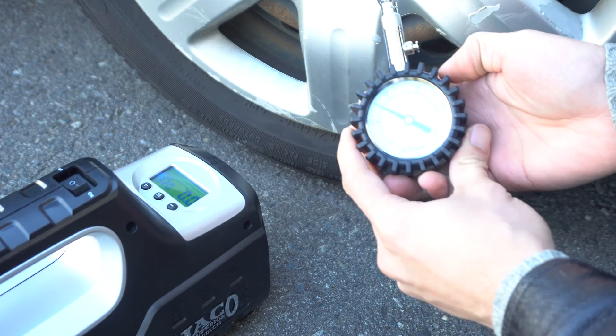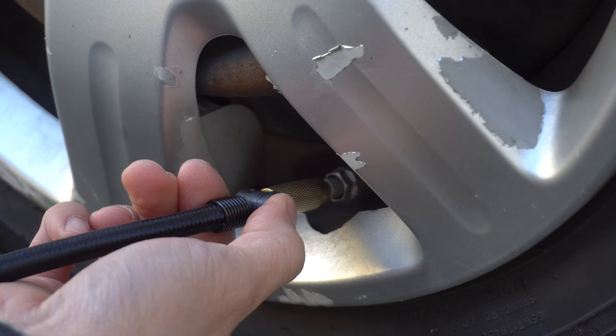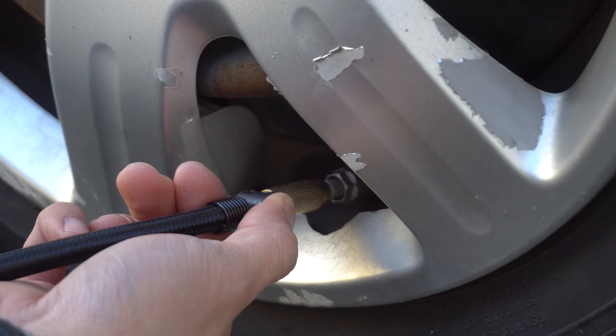Checking with a tire gauge, the pressure reading of the unit appears to be accurate. If your tires are overinflated, you can let the air out easily by pressing and holding the bleeder button next to the air hose nozzle.